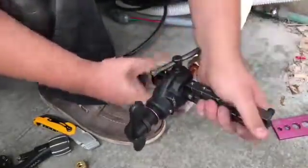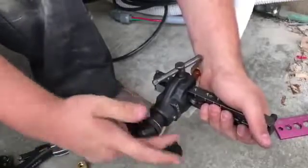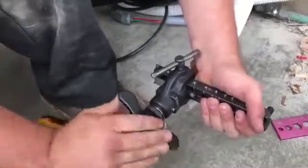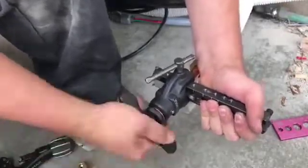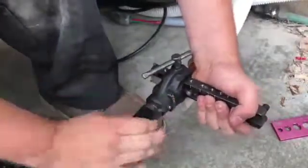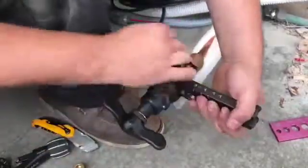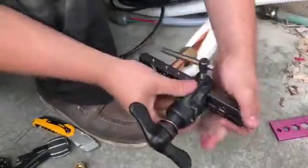And I'm going to start flaring it. Just got to spin these in, and it has an automatic clutch as you're spinning it that won't let you over-flare the copper, so it'll disengage right there. Then you can back it out, loosen it up, and slide it out.